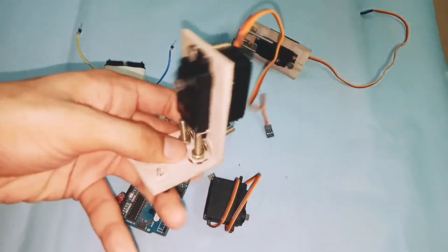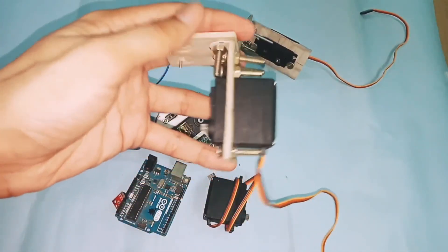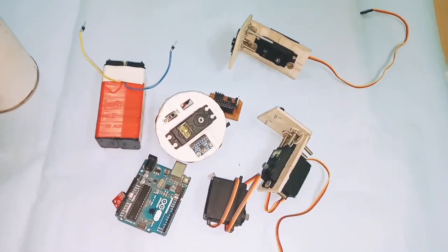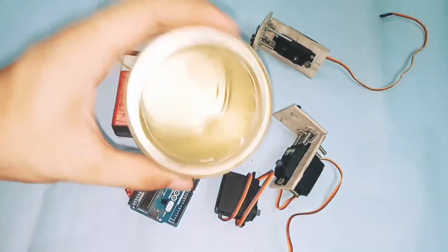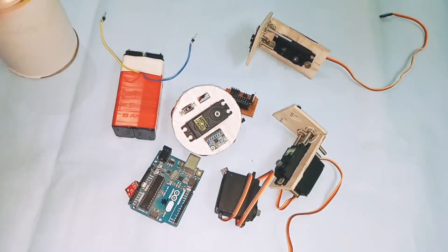The material I use to mount the servo motors is a perf board. You can also use cardboard, aluminium sheet, or any other material. To house all the components I use a container or can — you can also use another container to fit all these components inside.